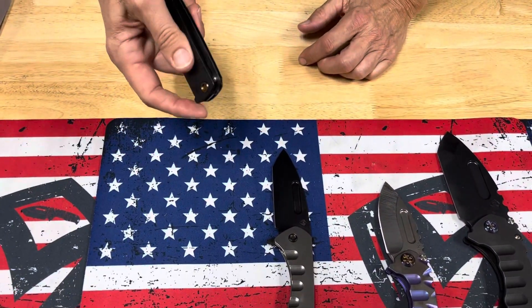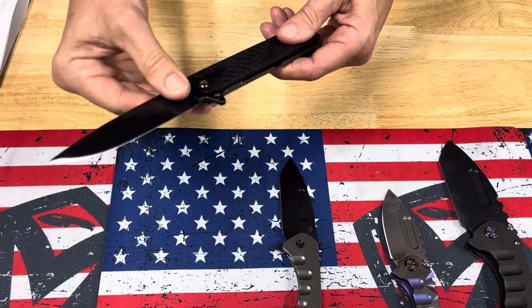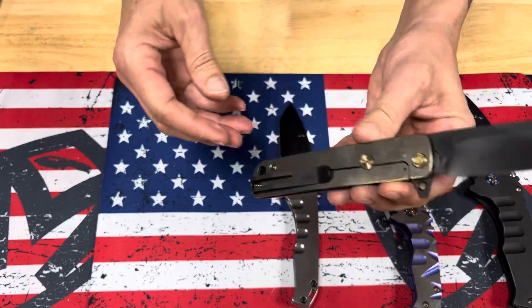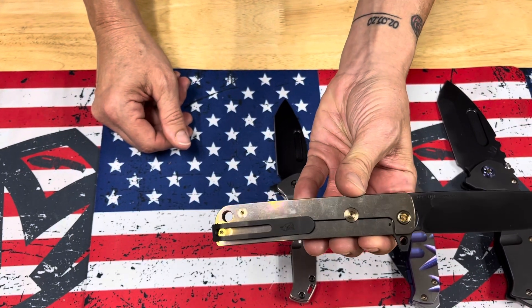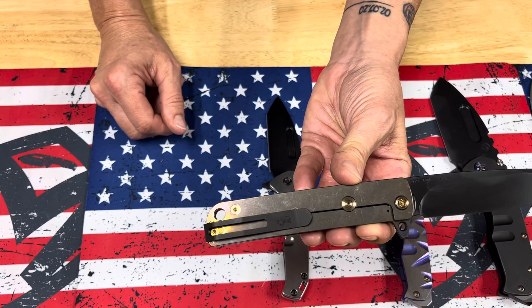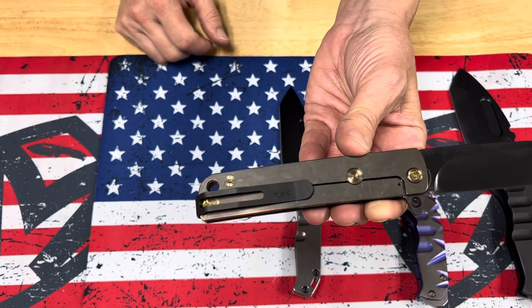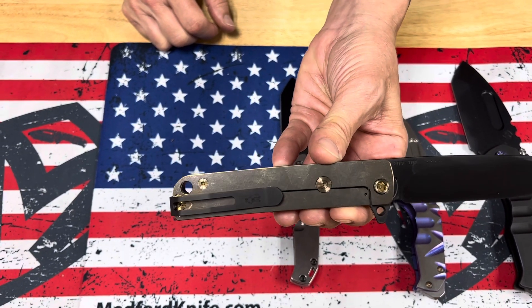First up, we have an M48 with an S45 PBD blade, black aluminum handle, bronze hardware, PBD clip, and a bronze spring — so black and bronze. Not very many of these are anodized on the spring, so that makes this pretty darn unique.